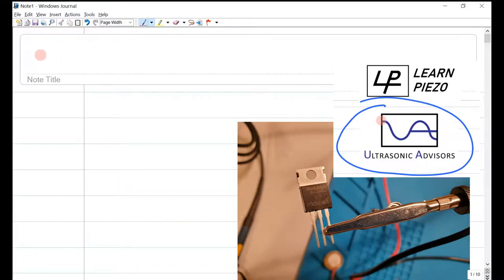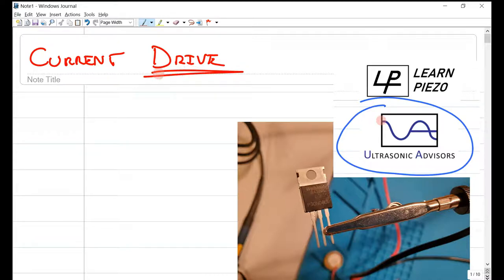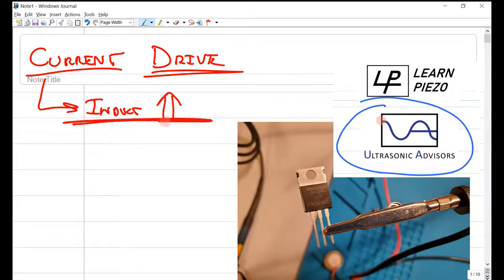Today we're going to be speaking about current measurement in piezos. We're going to be using the drive circuit outlined in another video — you can look for that in the links. We are also going to be using an inductor to boost the current to our piezo.